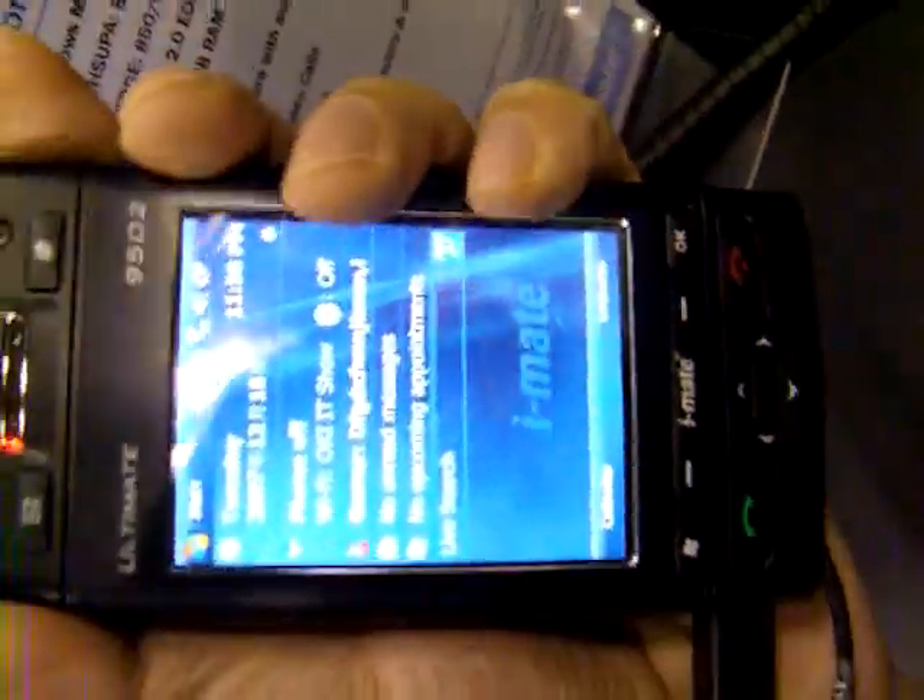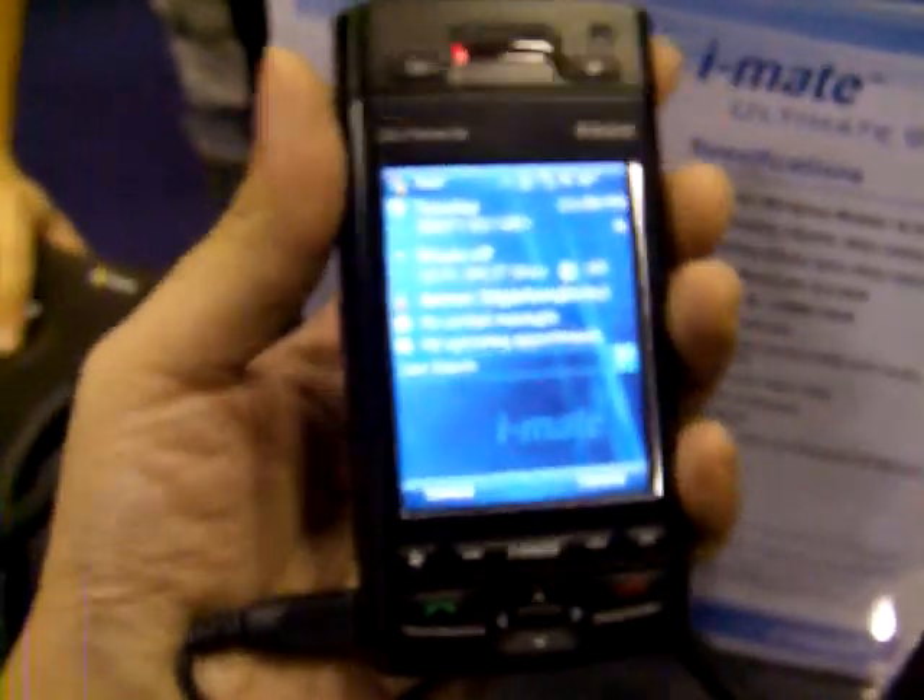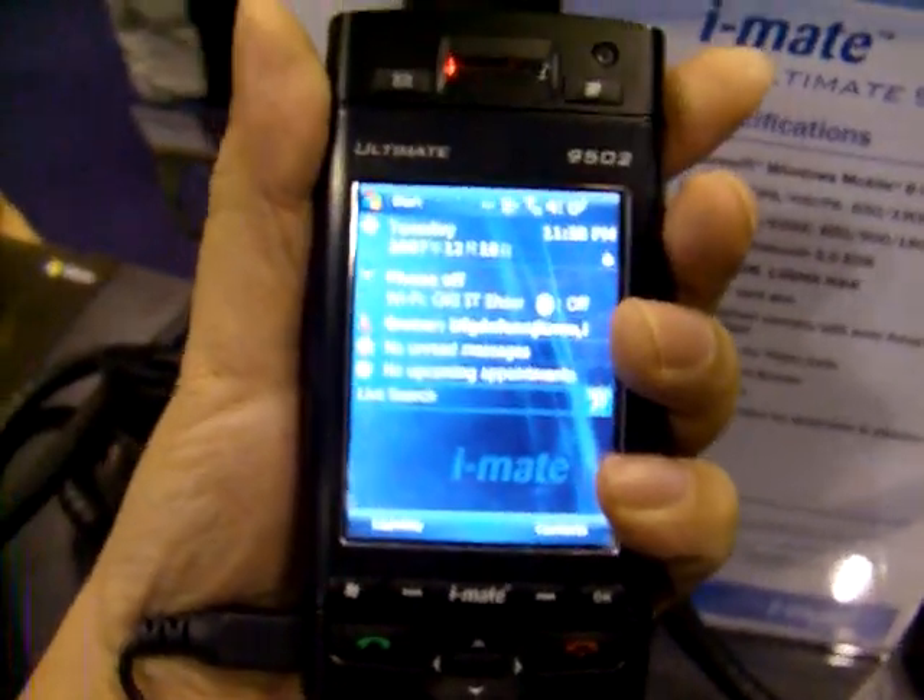It looks like a pretty decent device — it's not that big. On the video here you can see it just fits into my hand perfectly.